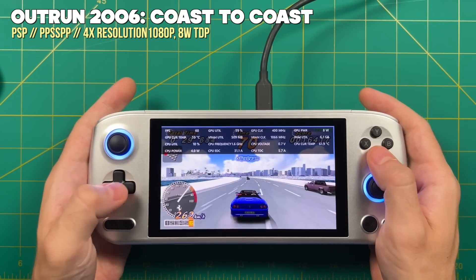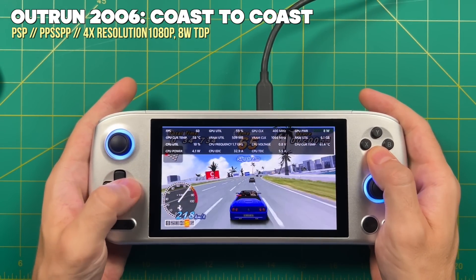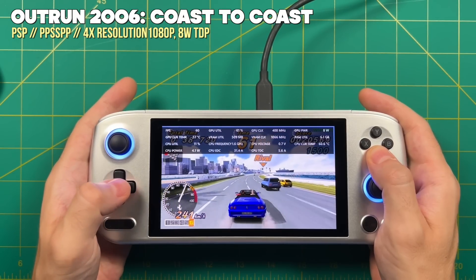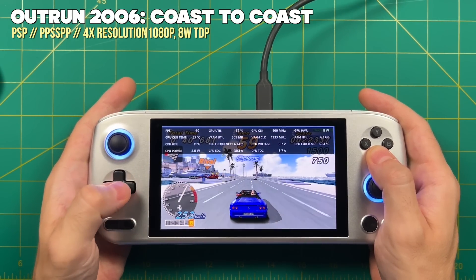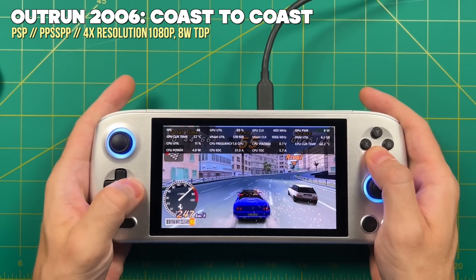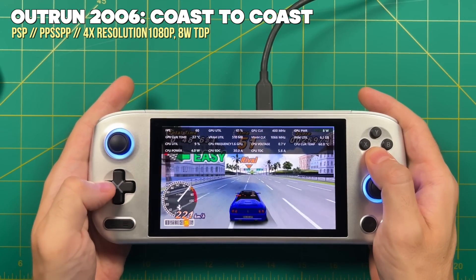Moving on to retro game emulation, starting with PSP. At 8W TDP there's plenty of power to run all PSP games at 4x resolution, taking full advantage of the wonderful 1080p OLED display — PSP games have never looked better. At this TDP you can expect about two and a half hours of battery life.